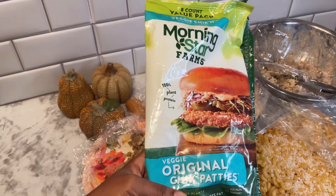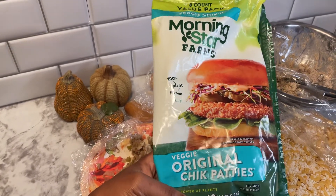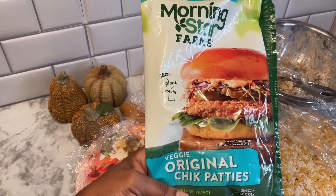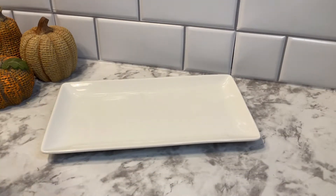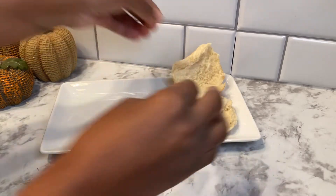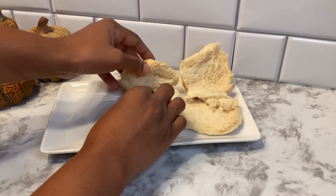These Morningstar Farms chicken patties are what I like to use as a turkey or chicken replacement, and I'm going to place one of these in the air fryer for about 20 minutes. While that was cooking, I reheated my rolls, mashed potatoes, and gravy. To start off, I'm just going to split my rolls in half.